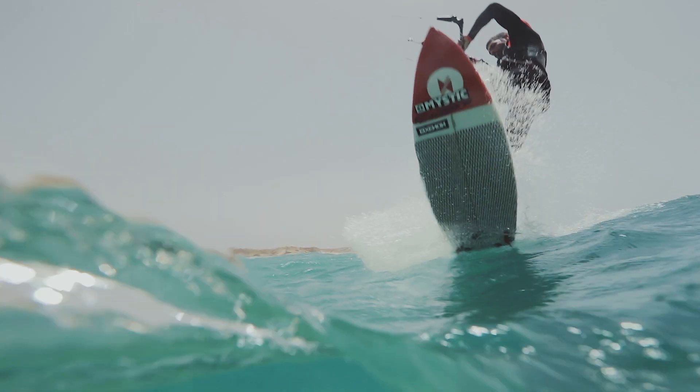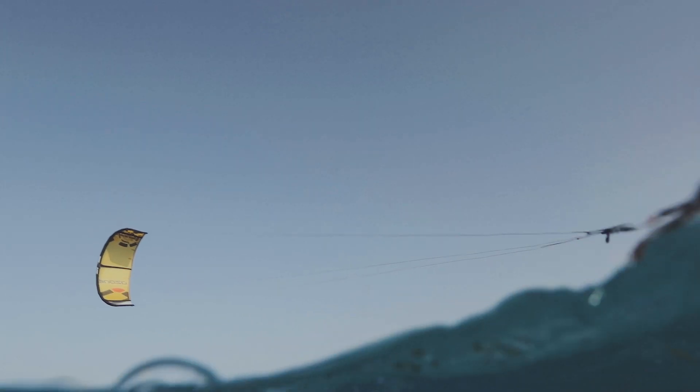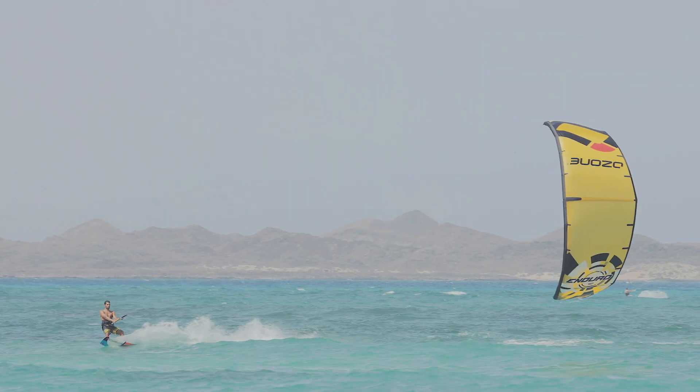This kite is for the all-rounder, for those guys who do everything. It's like me — I love to go foiling, I love to go wave riding, I love to go boosting. I like to do a bit of freestyle once in a while, and this kite with just a change of a knot will suit all those different riding styles perfectly.